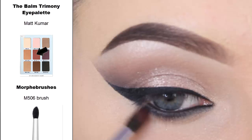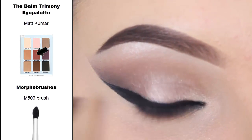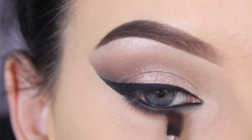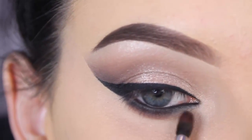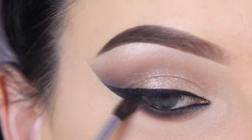I'm using that same Morphe M506 brush with the matte warm red eyeshadow shade from the Debalm Trimony eye palette. This is a very pretty warm red eyeshadow shade and I'm blending this right underneath the black eyeshadow beneath my lower lash line.